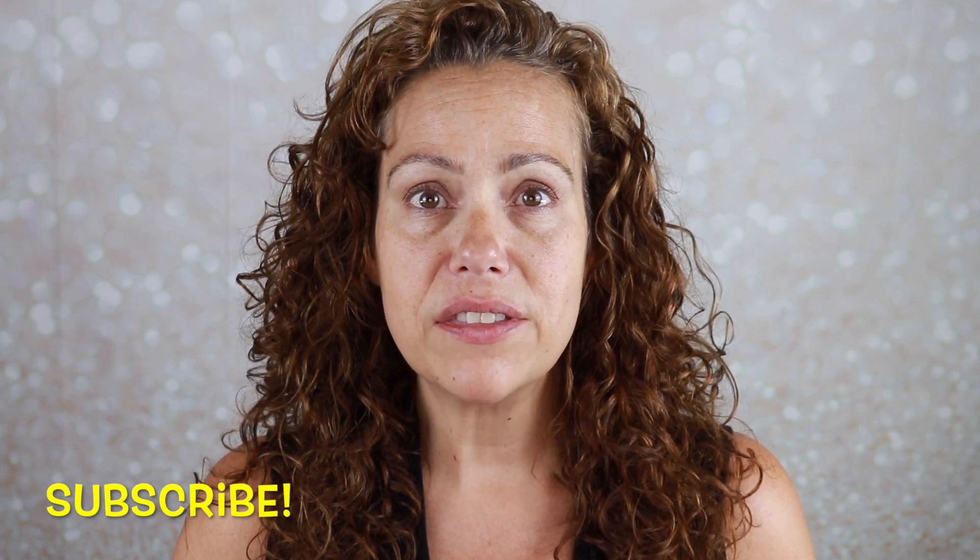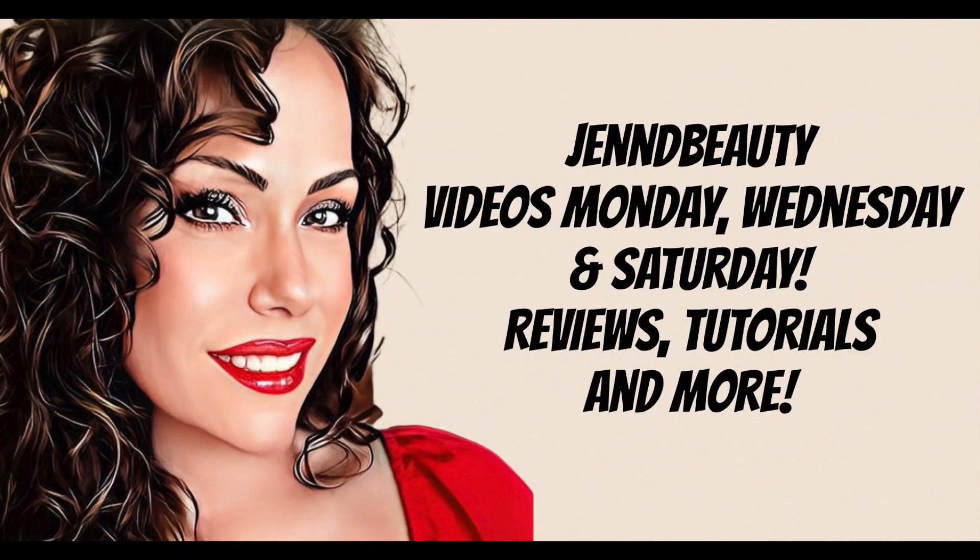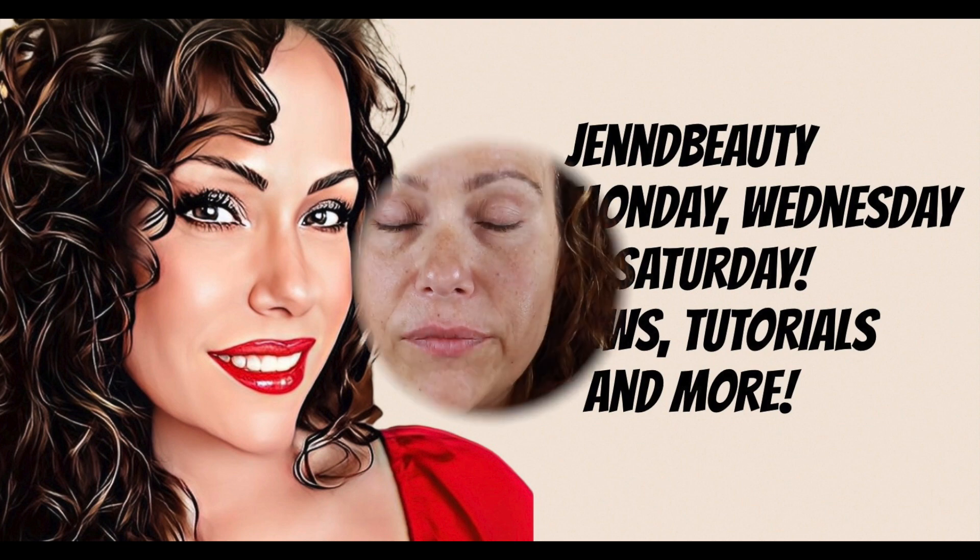Hello gorgeous, it's Jen, welcome back to my channel. Today I want to play with some elf products — they released a couple of new things that I just couldn't help myself, I had to pick them up. If you want to see me put together an almost full face of elf, then just keep watching.